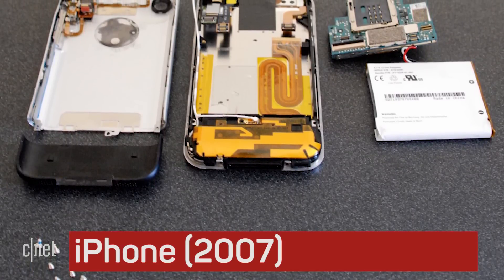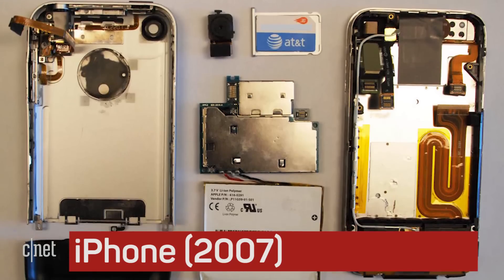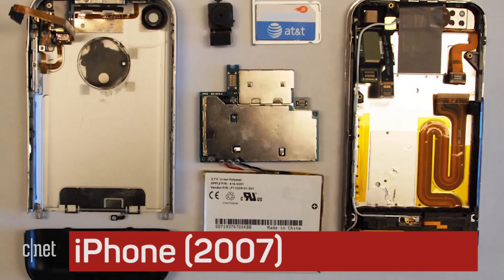Just like today's iPhone, the original was filled with tiny screws. Compared to today's iPhones, though, the first one really looked like a prototype on the inside.